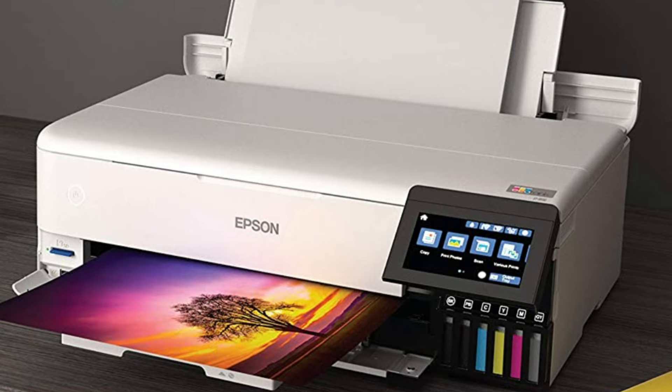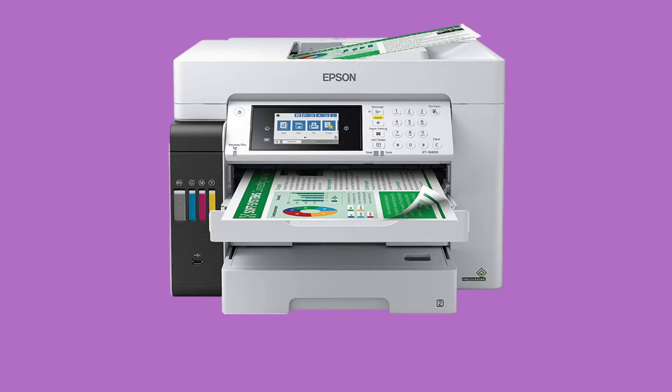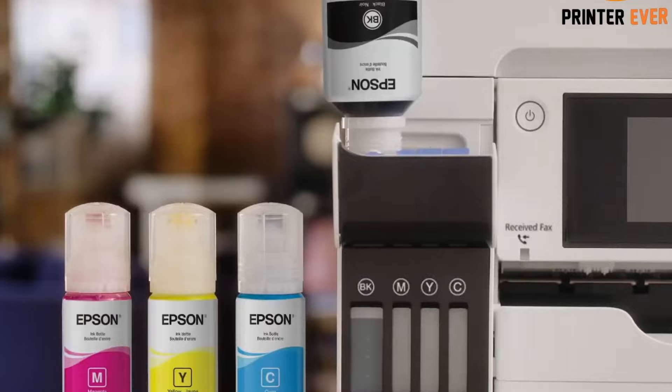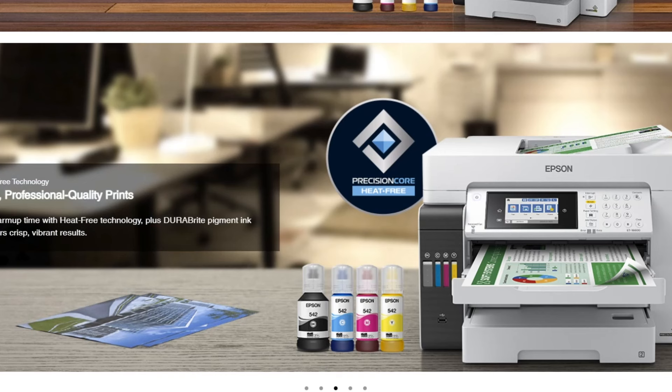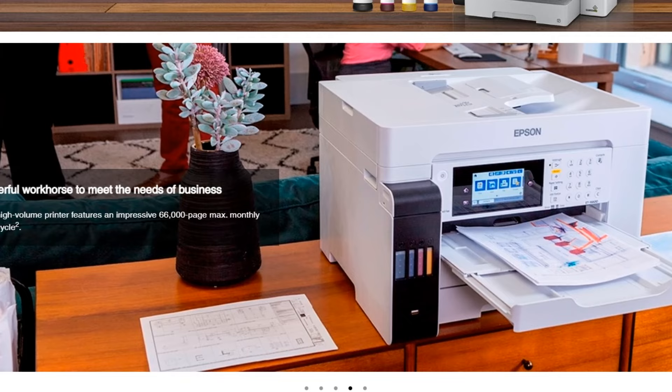At number 5, it's Epson EcoTank Pro ET16600. The Epson EcoTank Pro ET16600 is a high-capacity, wide-format color inkjet printer. As part of the EcoTank series, it offers significant savings on ink costs and contributes to sustainability by reducing cartridge waste. A standout feature is its ability to print wide-format prints up to 13x19-inch and copy and scan up to 11x17-inch. Epson's DuraBright inks power the ET16600, which are pigment-based to deliver crisp, vibrant prints in black and white and color.